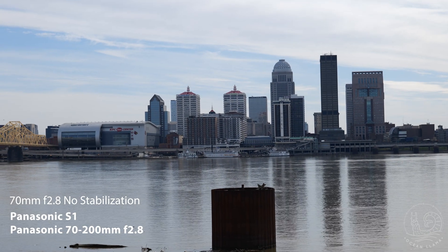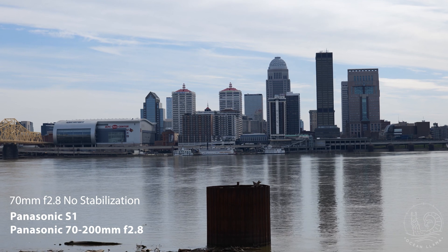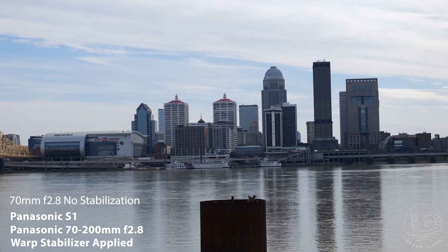Here's the Panasonic lens at 70mm without stabilization. Pretty shaky, generally unusable, until you put warp stabilizer on it. Then it's quite usable.